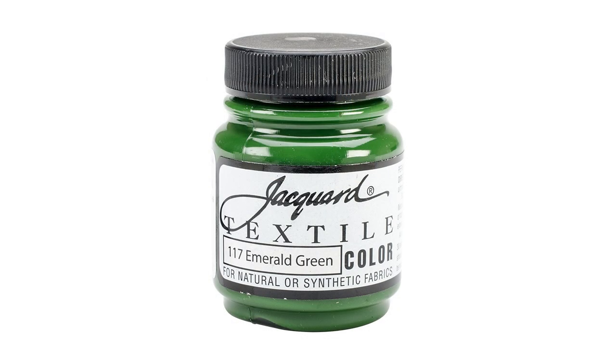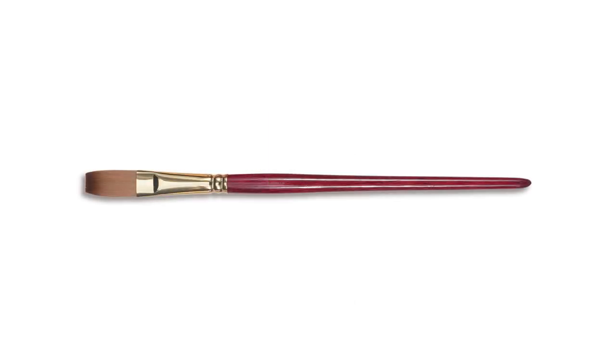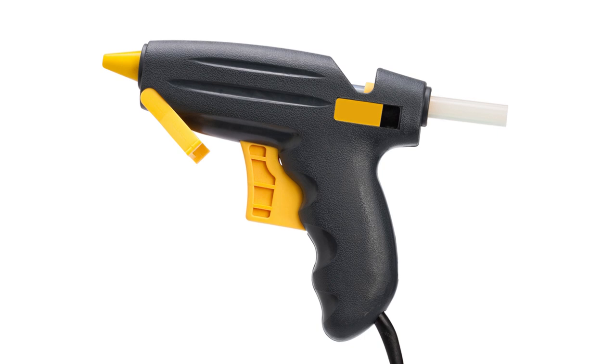Green fabric paint. Glitter paint. A paint brush. And a glue gun and glue sticks.